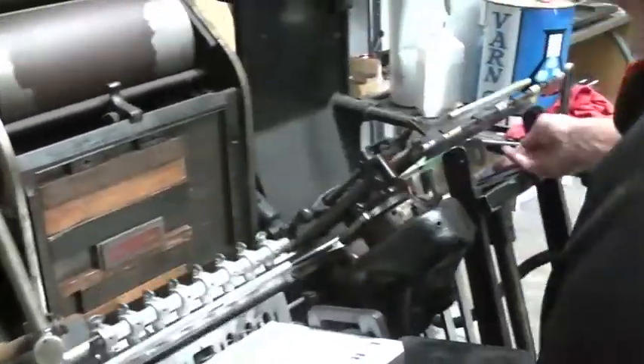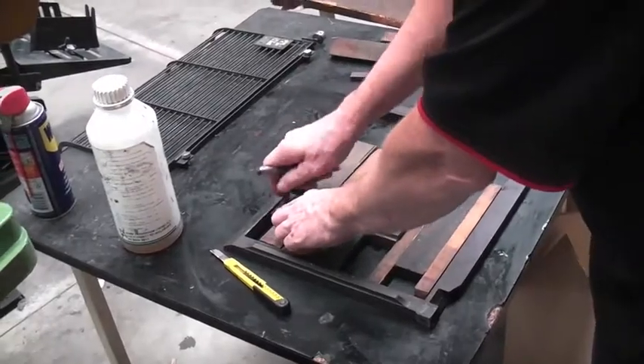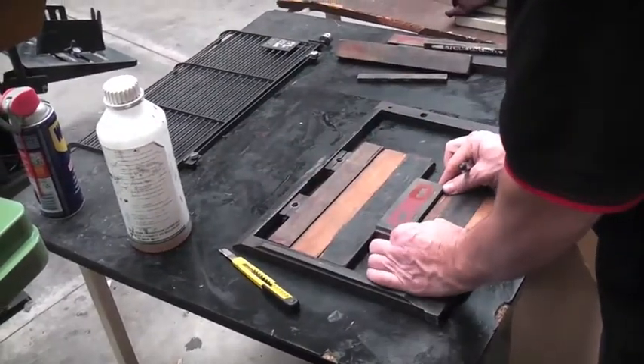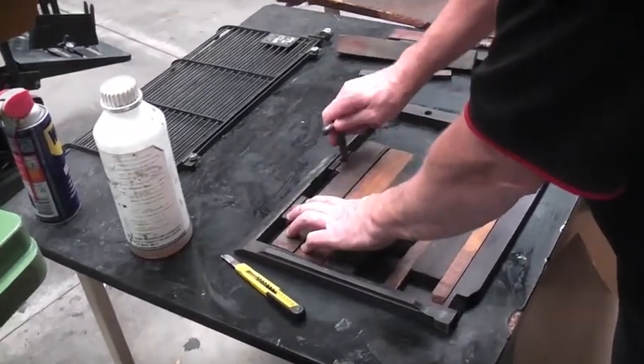Now the chase goes in the press. With the chase containing the embossing block in the press, we can take our first print. The embossing block isn't in the exact position that we need it to be, so we take the chase out, unlock it, and move the block until we get it into the exact position that we need.